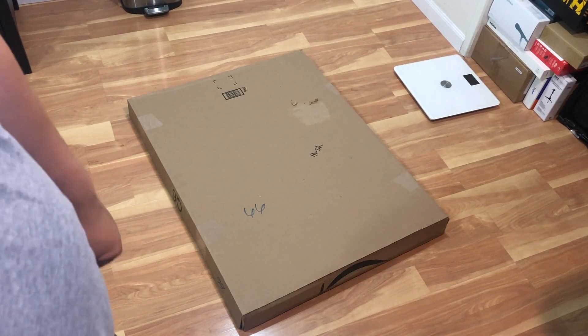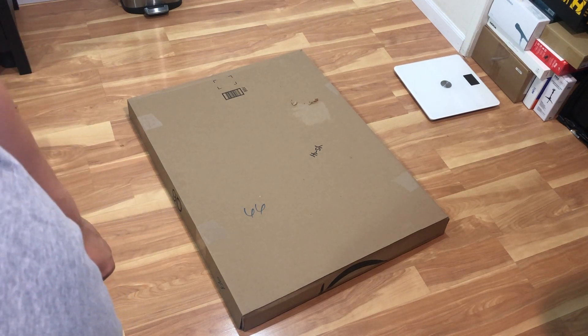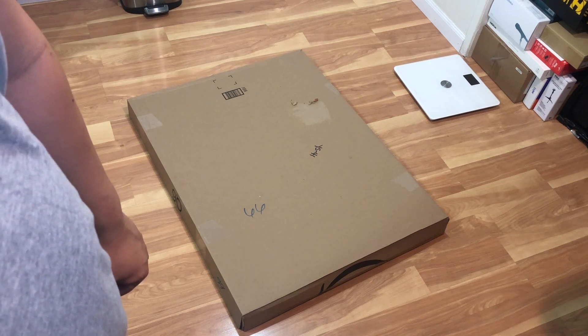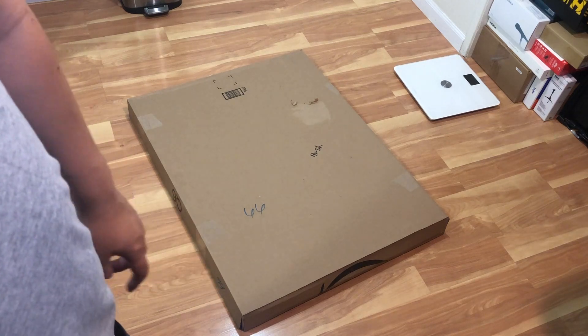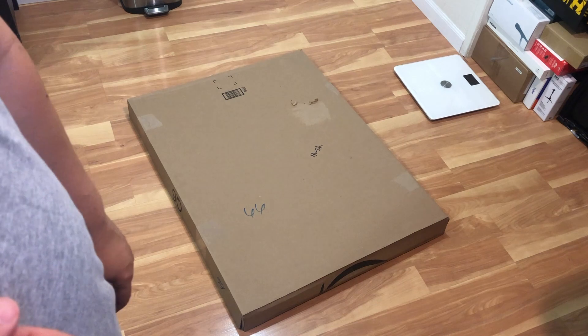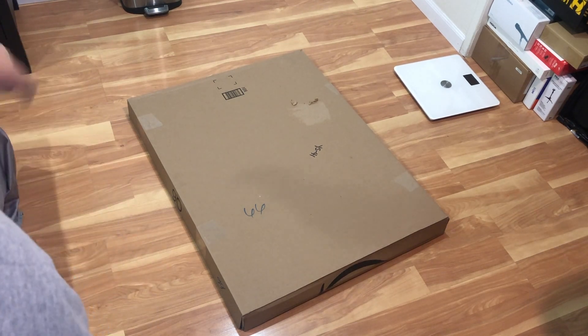Hello all! Welcome to another Tauntime unboxing. Today I'll be unboxing this Deck Saver Pioneer XDJ-RX2 cover. It's pretty much just a cover DJ case that I decided to get for my XDJ-RX2 since I haven't been using it a lot, so I just want to cover it up so dust doesn't get on it.